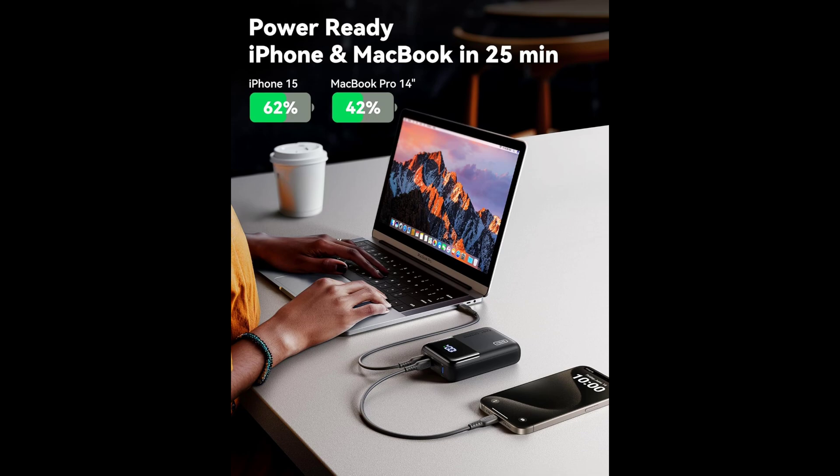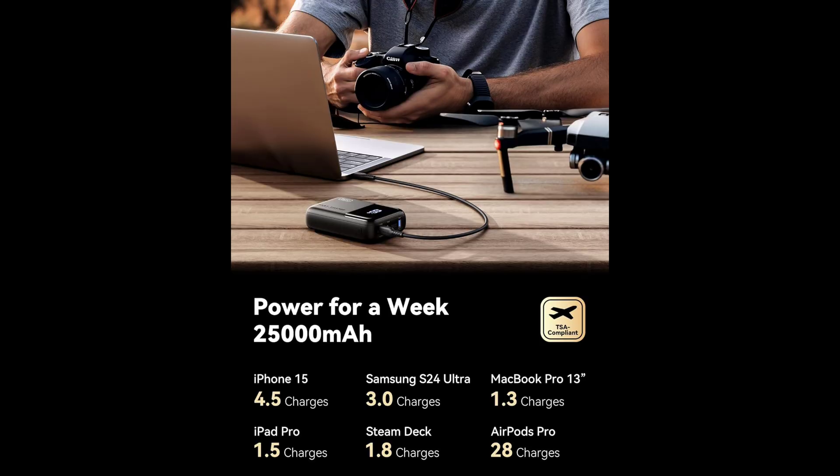This is the market's smallest 100 watt 25,000 milliamp power bank. Equipped with INIU's industry-first high-density tiny cell and groundbreaking HyperStack technology, this power bank breaks the size limits of high capacity chargers — no more bulky bricks, just compact portability.